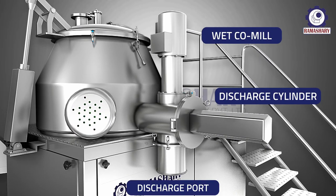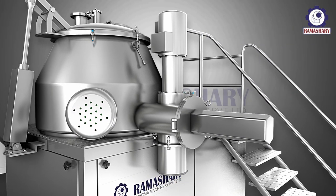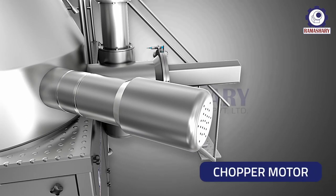Its major components are: wetco mill and discharge port with discharge cylinder. The chopper motor has interlocking with the impeller motor for sequential control.